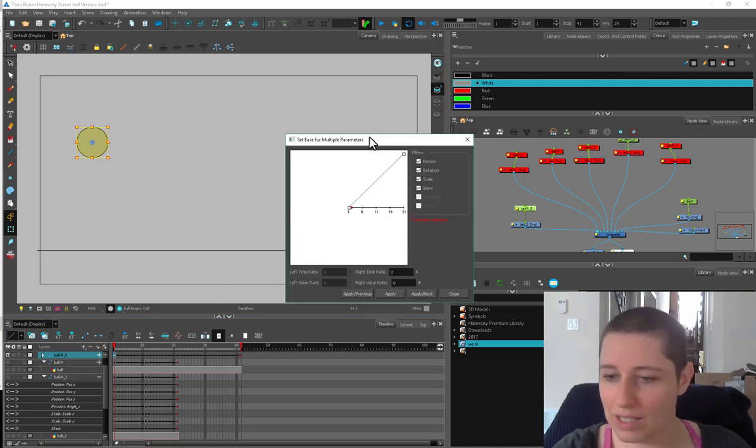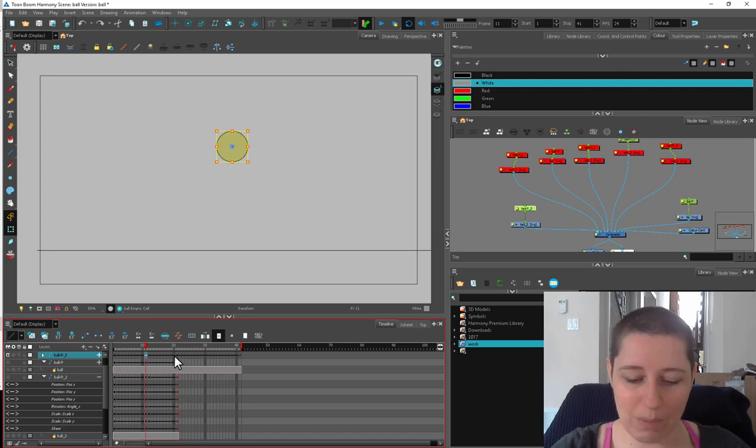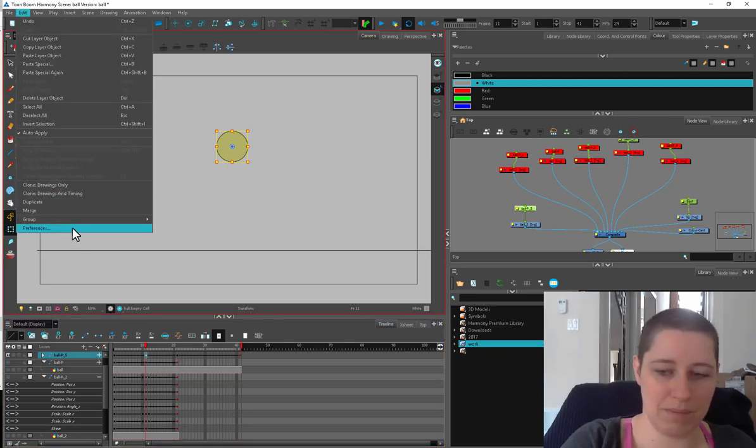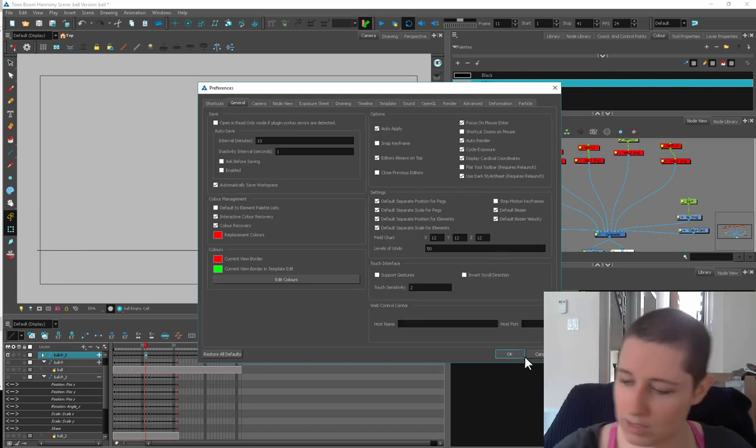I'm going to make sure the spacing is a little bit closer. The cutout way to do it is to use ease on multiple parameters, but you can go individually frame by frame and figure your spacing that way. Another thing a lot of animators do is set a keyframe at the halfway point between two keys.